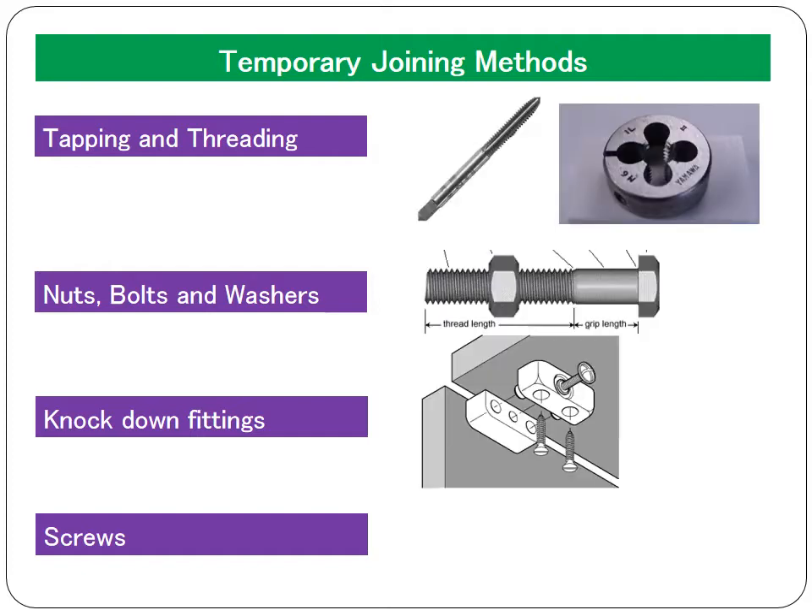What we're looking for today are four temporary joining methods. We're going to start off with knockdown fittings, nuts, bolts and washers, and screws. We're also going to look at the process called tapping and threading. Tapping and threading is a process that creates the screw thread — the spiral screw thread that is on nuts, bolts and washers and on screws. It's a very important process that allows something to be screwed on or screwed off. These are the four that you need to know for your exam.